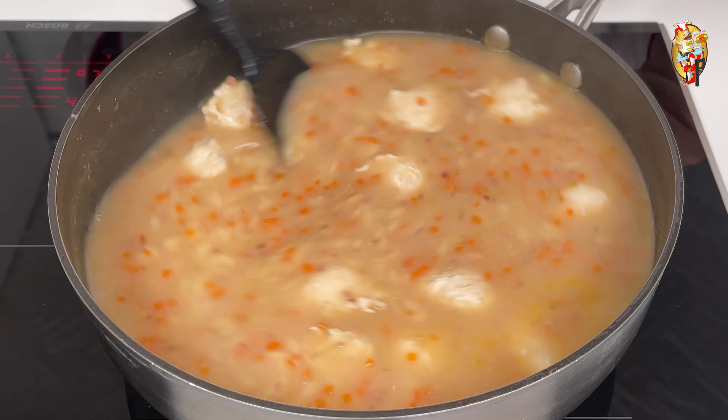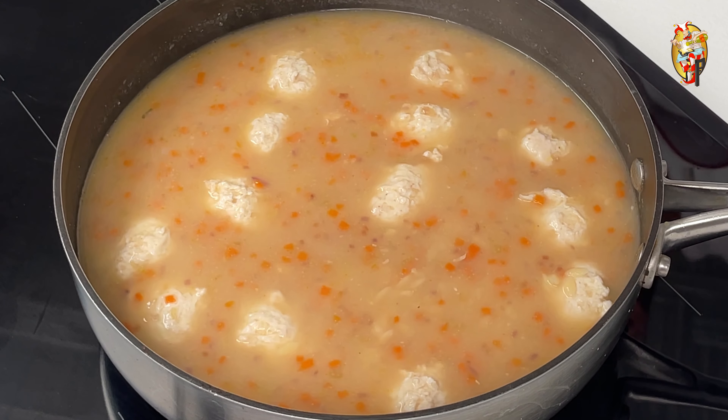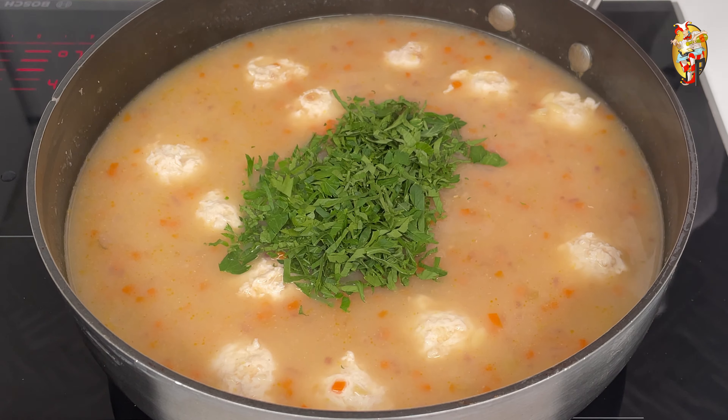In the next step, chop the parsley leaves. Next, using the clean edge of the board, slice the parmesan.